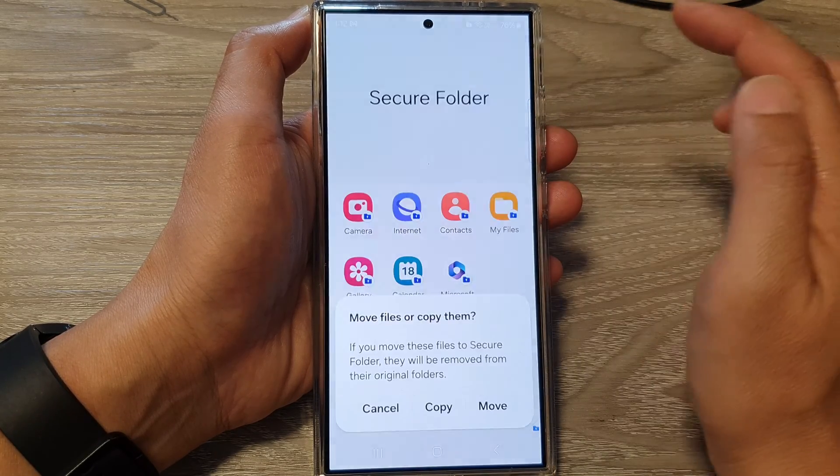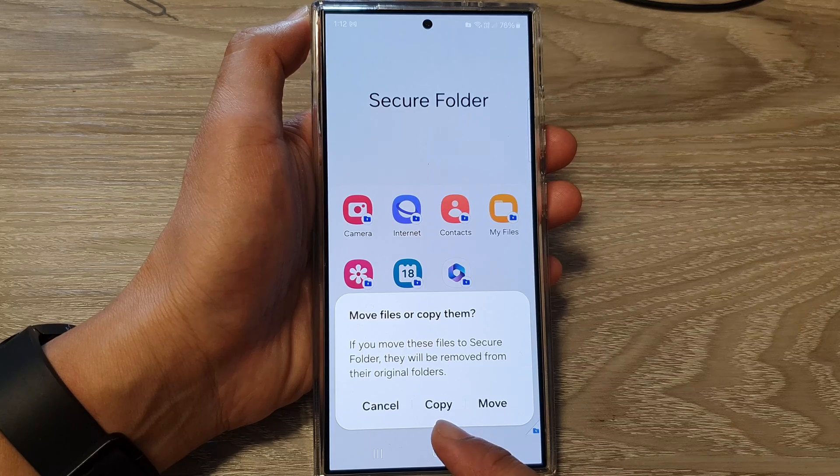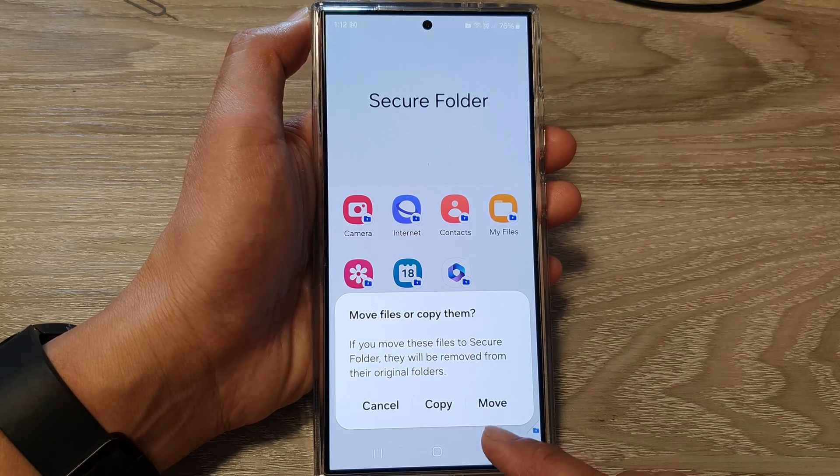Next, tap on done. Now from the pop-up, choose whether you want to copy or you want to move those selected items.